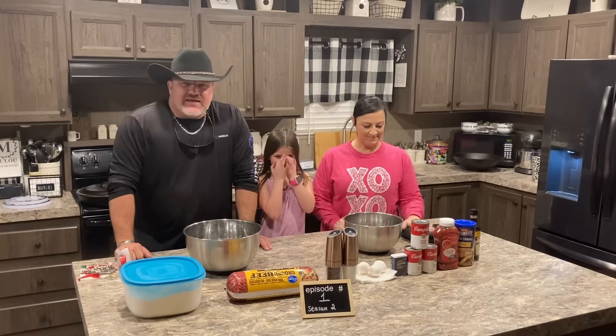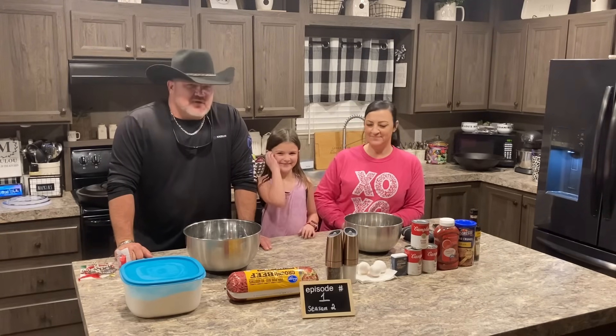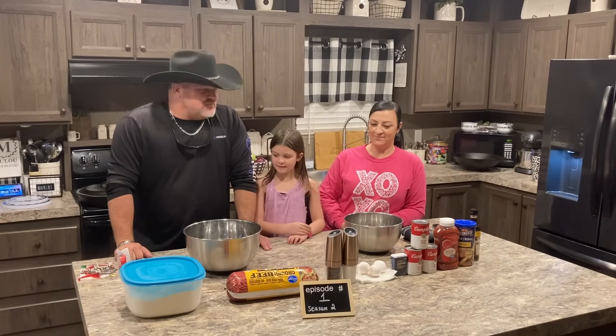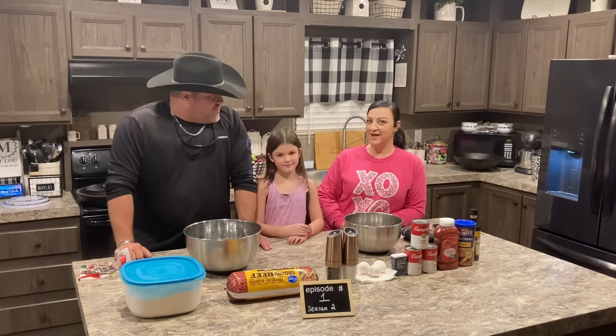Hey everybody! How's everybody doing today? Season 2, guys! Season 2, Episode 1.